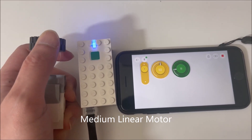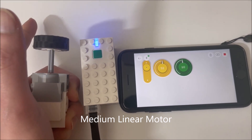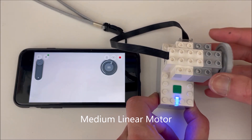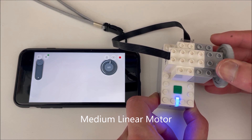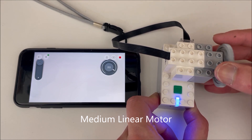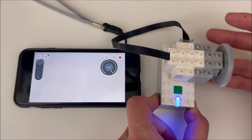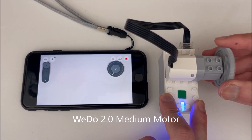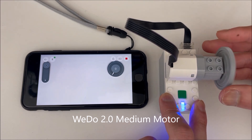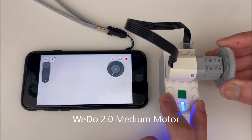After some digging, I found — of course not from LEGO — that the PU app can read said encoders, and that any cross-shaped motor has them. This includes everything but the WeDo 2.0 motor and the train motor, surprising given the exorbitant price of the former.